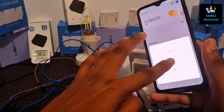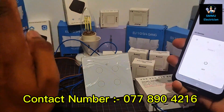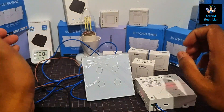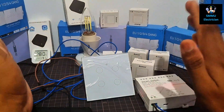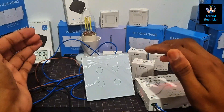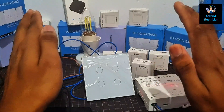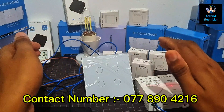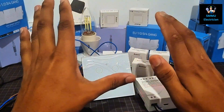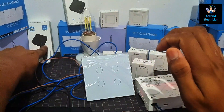You can also use the manual to get live updates, and you can use it to make your switch work. You can also use the switch to control the light.